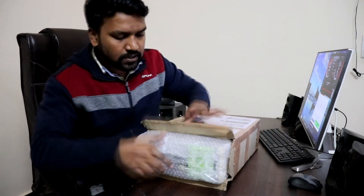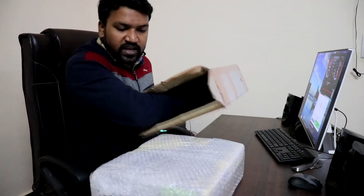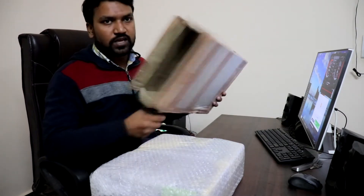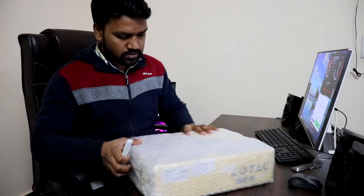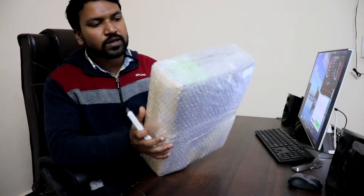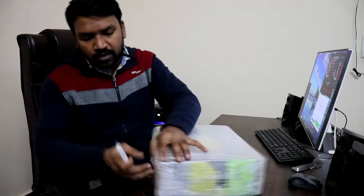The packaging looks very safe and nice — they have bubble-wrapped it inside a big carton. As you can see, there is very nice bubble wrapping to keep it safe during transit, so I'll quickly unwrap it.